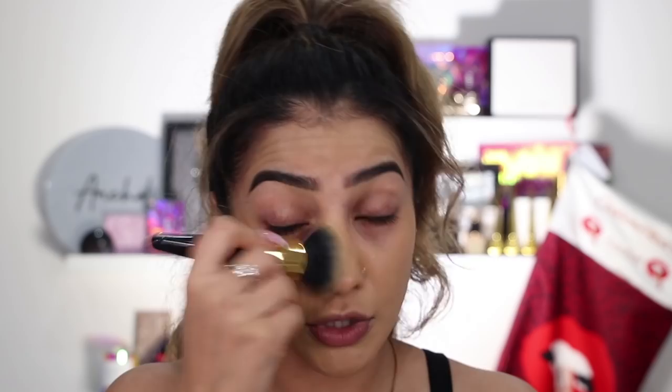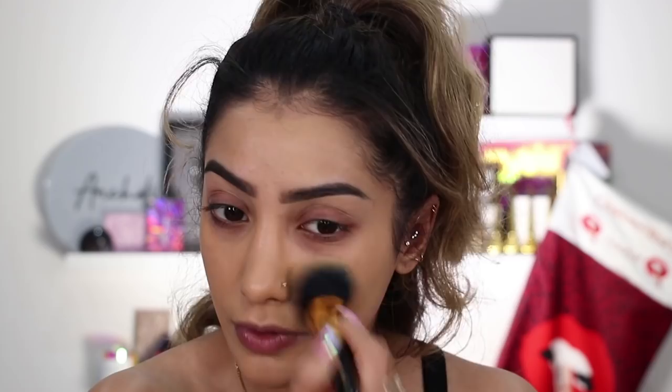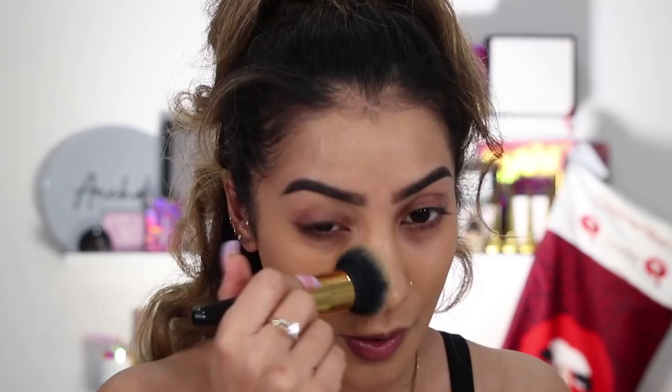I would strongly advise not putting this foundation on with a beauty blender because it's going to soak it straight up, considering how runny this foundation is. You definitely wouldn't want to use a damp sponge. As I'm blending it, the coverage is getting slightly better as it sets — it looks better. When you first put it on it's so wet and you think 'oh god,' but as it's setting it is looking better. The shade is really good — I'm so glad I managed to find a shade match.